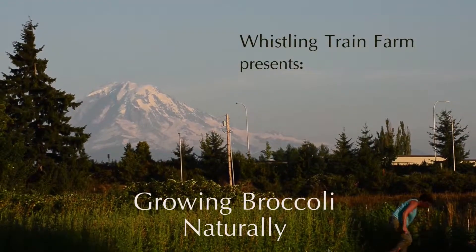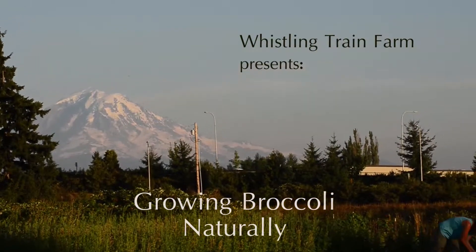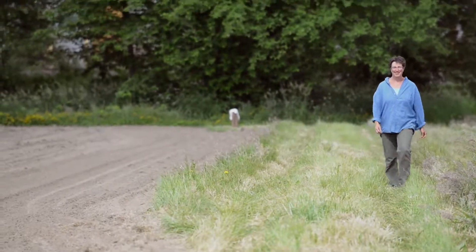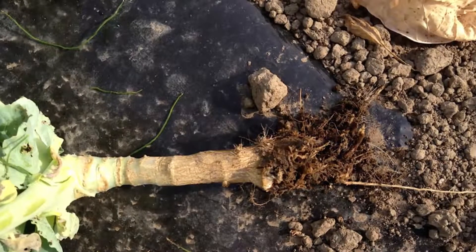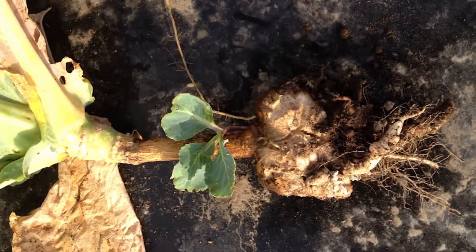This is our beautiful field of broccoli. We generally don't have any pest problems with broccoli, but what we have had a problem with on our original 15 acres is a fungus, a disease called club root. The fungus invades the roots and then the plants, just as they're coming into their prime, suddenly wilt and die because their roots can't pull in any water or nutrients. And that is heartbreaking.